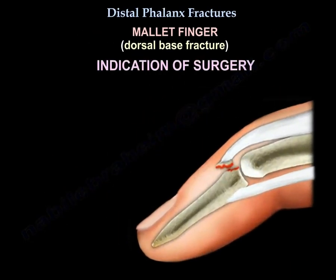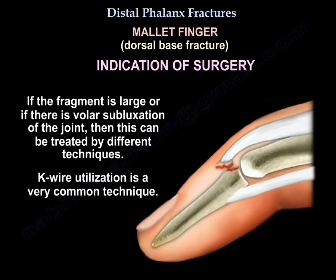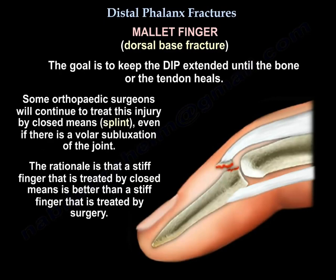Mallet finger is a dorsal base fracture. What is the indication for surgery? If the fragment is large or if there is volar subluxation of the joint, it can be treated by different techniques. K-wire utilization is a very common technique; the goal is to keep the DIP extended until the bone heals. Some orthopedic surgeons will continue to treat this injury by closed means with a splint even if there is volar subluxation, with the rationale that a stiff finger treated closed is better than a stiff finger treated by surgery.